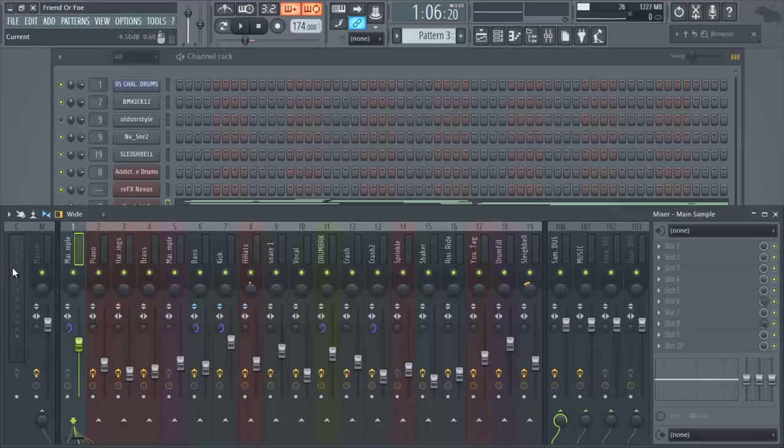Welcome to beatmajors.net. We're back with part two today, which is going to be on stereo enhancement. If you're just tuning in, this is a three-step series called 'Three Easy Steps to Mastering Your Beats.' The last video, part one, covered headroom, so today we're going to talk about stereo enhancement.